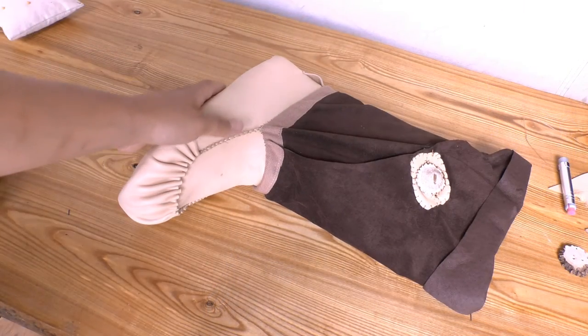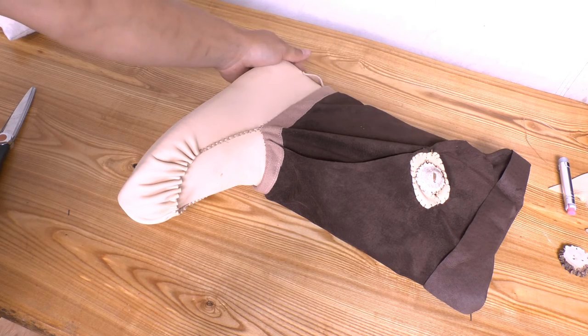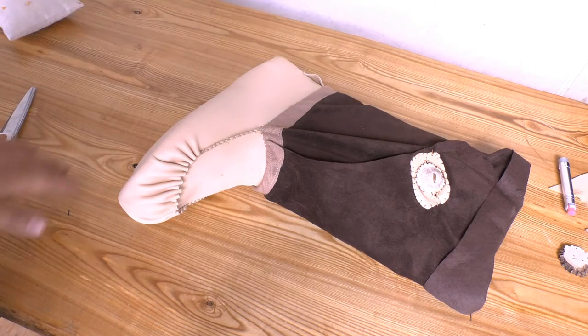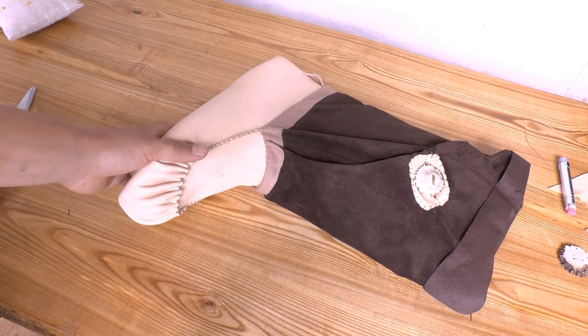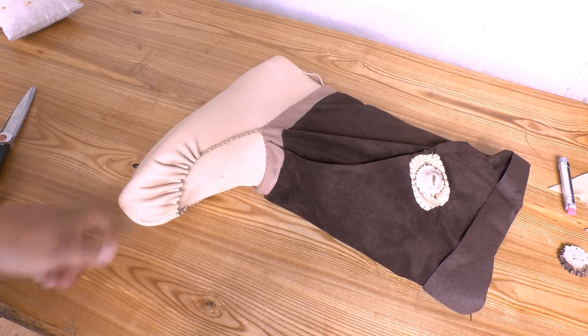All the sewing for this moccasin is done. The last thing we need to do is lace our wraparound lace through our heel tab, then finish the button hole on the other moccasin. Put your moccasins on, wrap them up, and parade around — because you are finished!